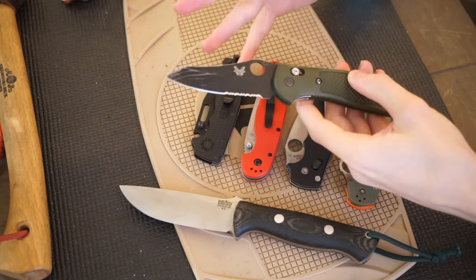There's no real particular order here or budget per se, because a lot of these are more or less expensive depending on what variations you choose. First off, we're going to go with the Benchmade Griptilian.